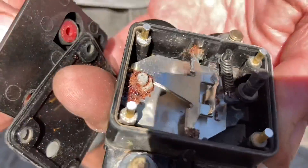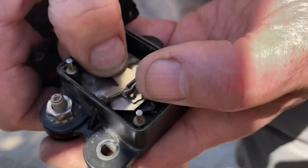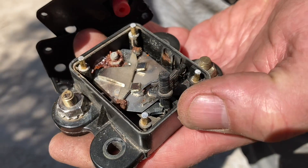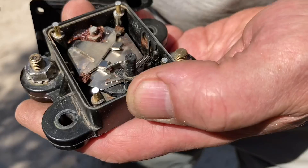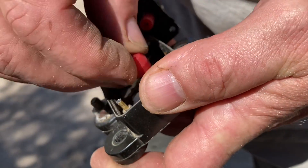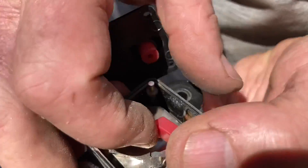All the auto electrical experts watching can tell us what went wrong with it in the comments. It's going to pieces. Anytime there's rust like that — I don't know much about these, I've never used or opened one — but that rust on those contacts is going to stop the contact.